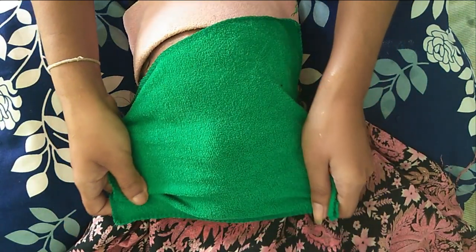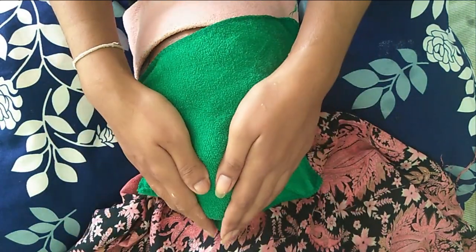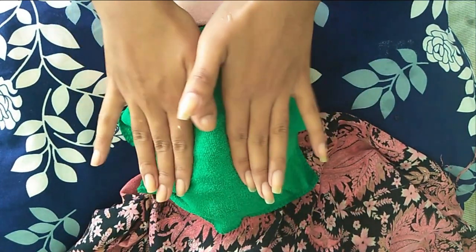The third step is to steam your face. For that I'm using a bowl of hot water and a handkerchief. Simply dip the hanky into hot water — make sure it is just hot enough that your face can take it. Steaming opens up your pores and helps loosen any build-up of dirt for a deeper cleanse. It also promotes circulation, so do this method as shown in the video for a good 3 to 5 minutes.